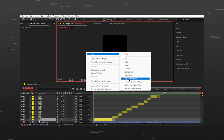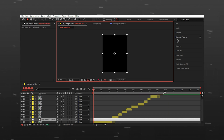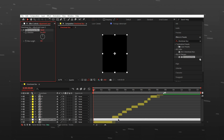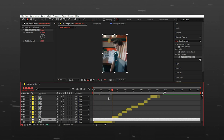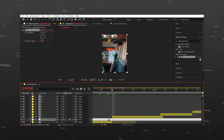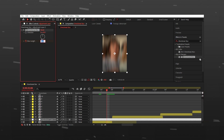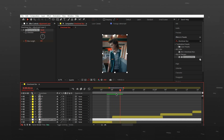Start by making a new adjustment layer and add directional blur to it. Put the blur length around 250, go to the first beat, and enable a keyframe for blur length. Go 3 to 4 frames backward and put the value to 0. Now move it 3 frames forward and make the keyframe 0 again.